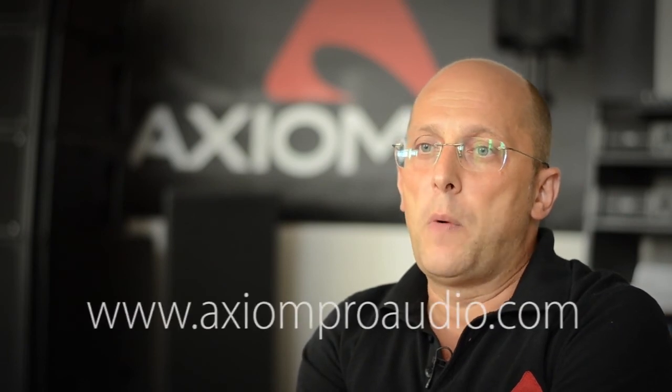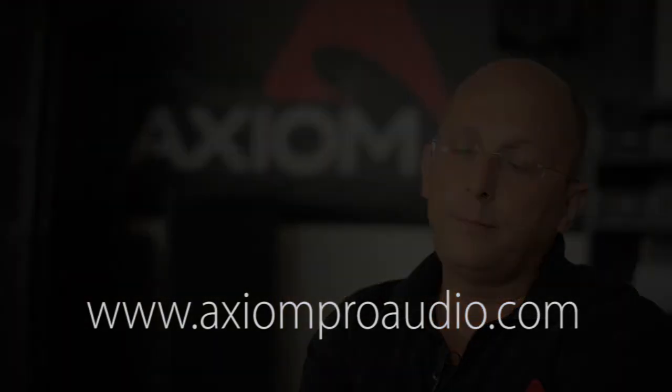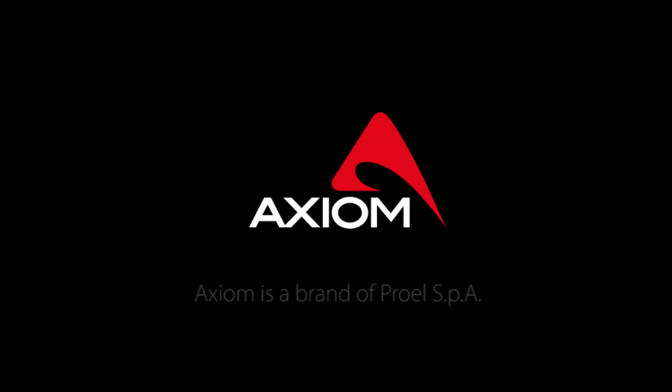For more information and tutorials on ProNet, please go to our website at axiomproadudio.com. Thank you very much.